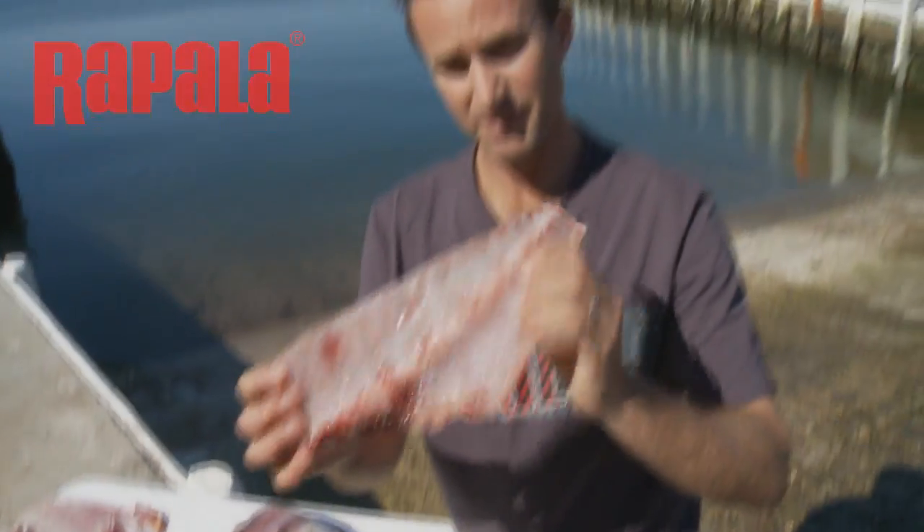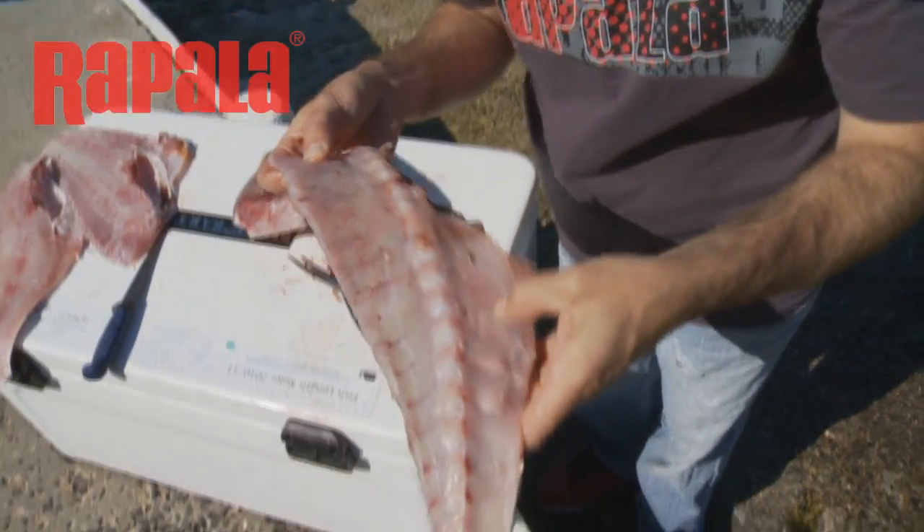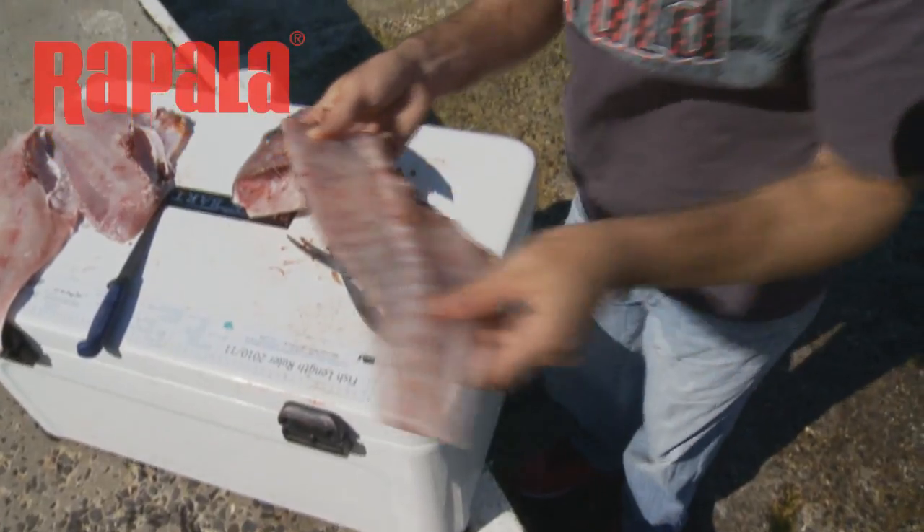If you just chop straight through that, and dust it in flour and put it on the barbecue, it is amazing eating. You just pick the meat off — as you can see there's still bits of meat on there. Really, really good chewing.